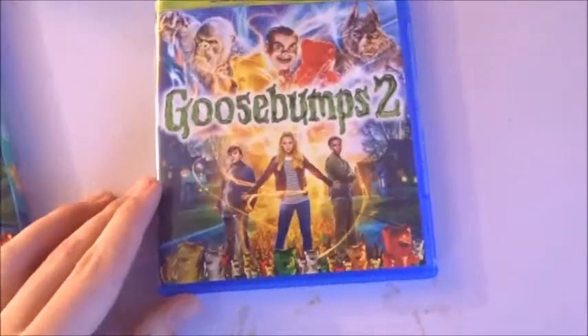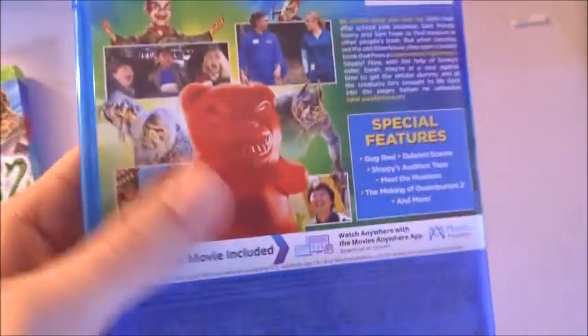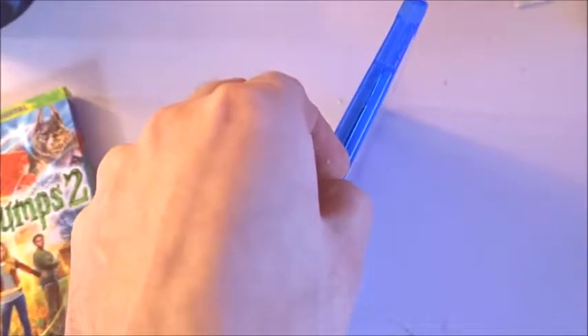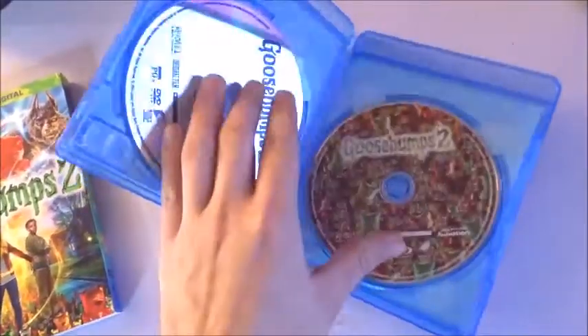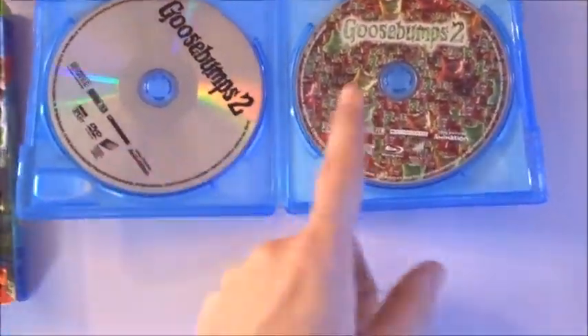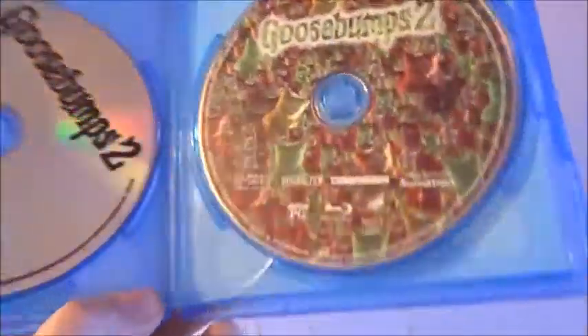Sorry about my table, it's a little dirty — I've been working on art projects and whatnot. Okay, here we go — basically the same thing. Fun adventure for the whole family, and I heard this was actually not a bad movie, which is surprising because normally sequels — especially something like Goosebumps — are pretty crappy. So let's see what we got. Typical DVD art, and I'm appreciative that the Blu-ray one actually has art on it. It's just all these gummy bears — I wish they'd lay off the gummy bears a little bit, but if it's the main theme of the movie, then how can you?